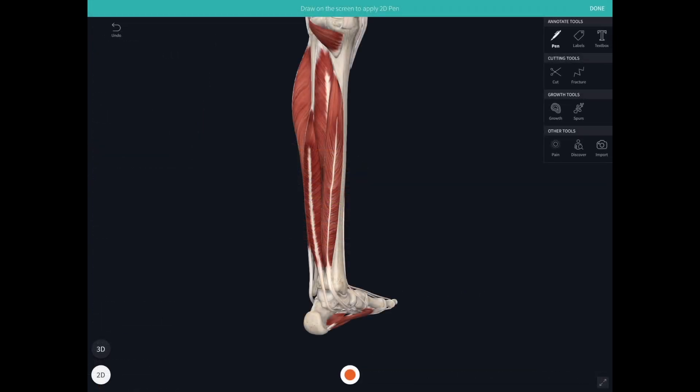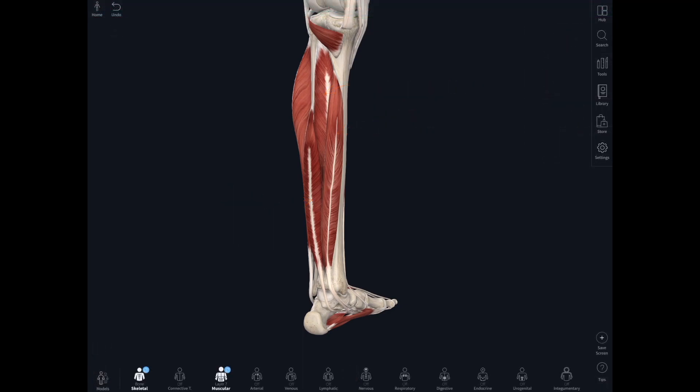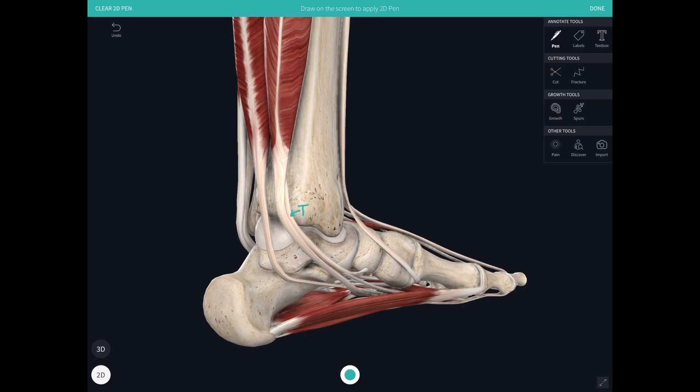All of the muscles in the posterior compartment are supplied by the tibial nerve. Let's label them up: tibialis posterior, flexor digitorum longus, and flexor hallucis longus — the deep muscles of the posterior compartment. Zooming in behind the medial malleolus, the tendon right up against the bone is tibialis posterior, then flexor digitorum longus, then flexor hallucis longus. A great way to remember that is Tom, Dick and Harry — or actually Tom, Dick and Not Harry, because between flexor digitorum longus and flexor hallucis longus we have the posterior tibial artery and the tibial nerve.